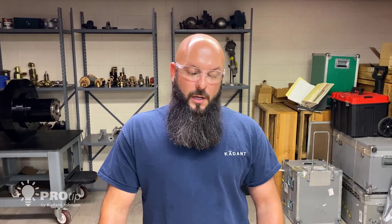Hi, I'm Andy Kortman, Field Service Supervisor here at Caden Johnson. Today we're going to talk about how to identify a misaligned rotary joint.